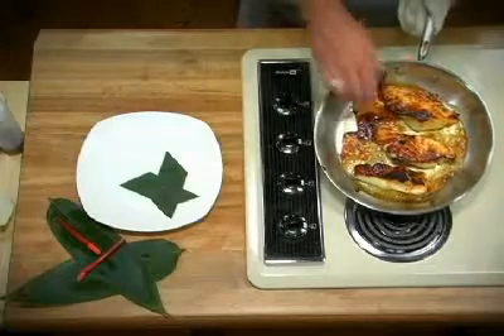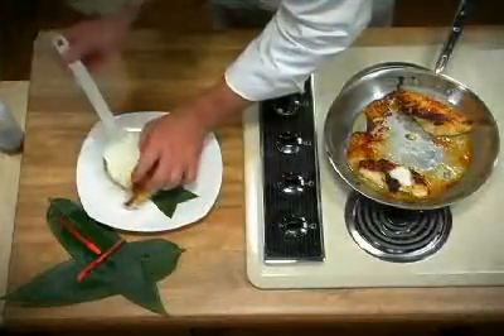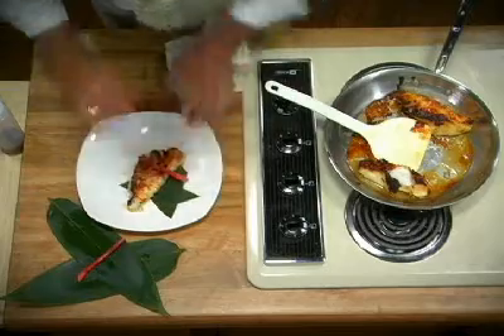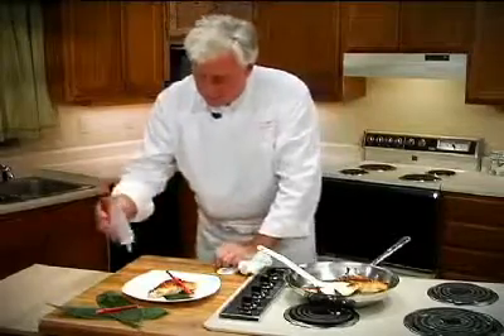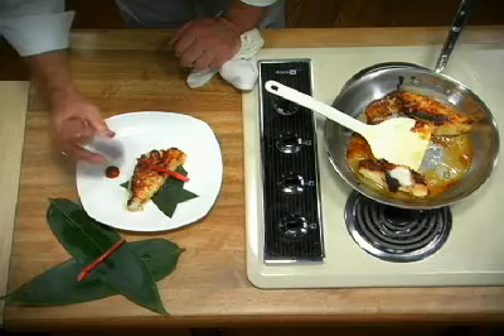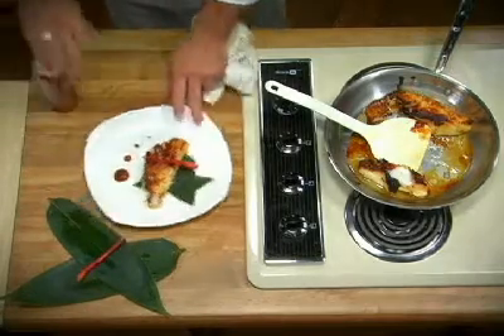Remove the black cod from the oven. See the beautiful glaze color — that's caused by the honey, the sugar, and the miso. This is a piece of pickled ginger called hajikama for color contrast. And the glaze — we put it in a squirt bottle, it makes it so easy to do. Black cod with honey miso glaze.